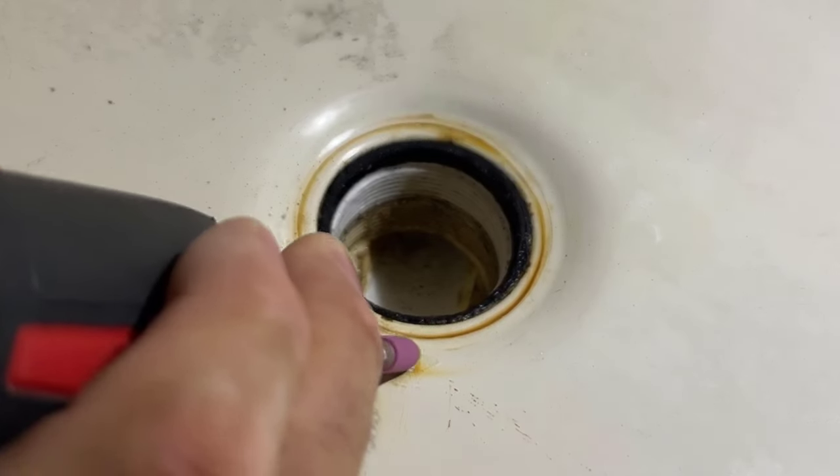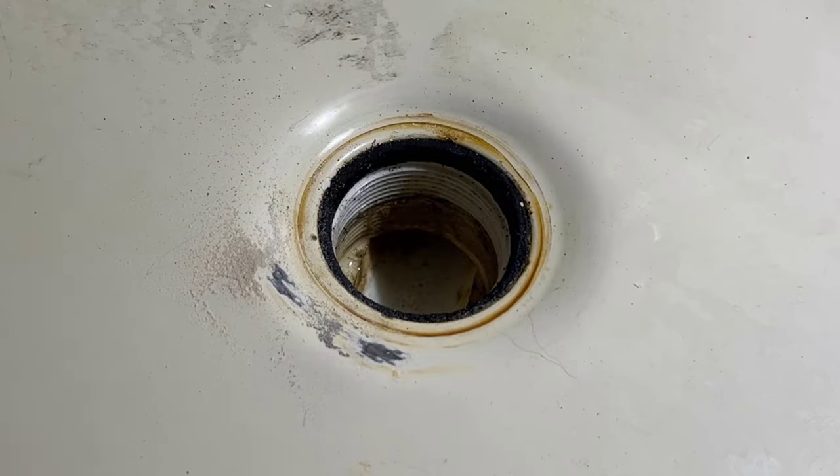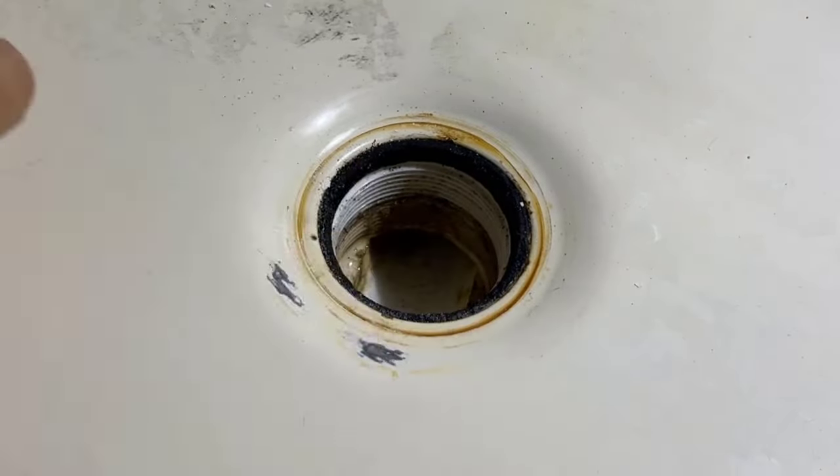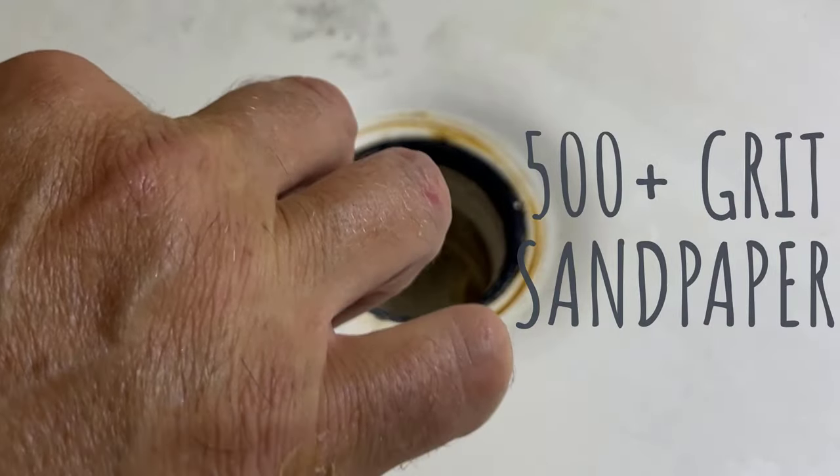The first thing is to make sure you remove any of the rust, any of the bad metal. You can see it looks really clean there. Once you've done that, you need to sand it down so it's nice and smooth — just get it right down to bare metal.